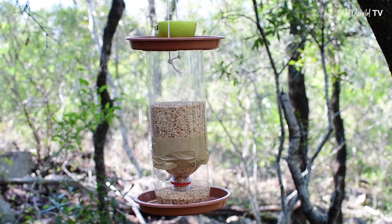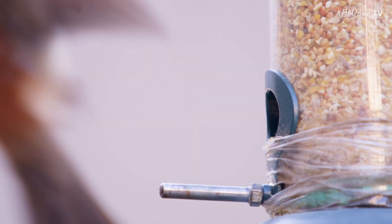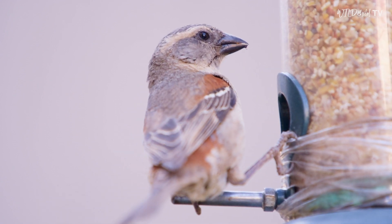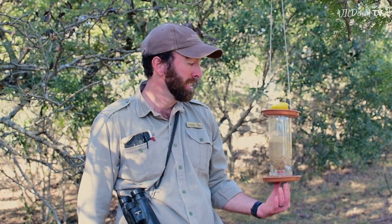When you hang up your feeder, these are some important things to consider. You want the birds to be comfortable enough to come down and feed, so it's preferable to have a few bushes around for cover, perhaps even a bird bath nearby where they can bathe. You also want the feeder to be in the shade and preferably off the ground. It might take a little bit of time for the birds to get used to this unfamiliar object in their space, so don't get discouraged if they don't come straight away.